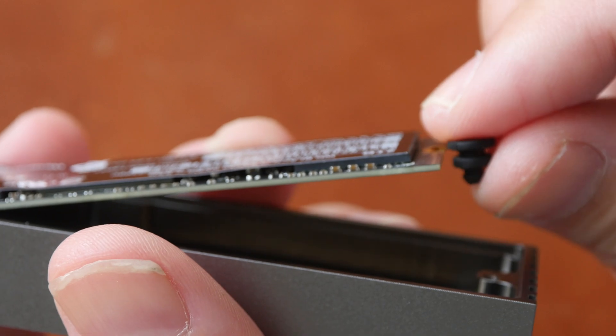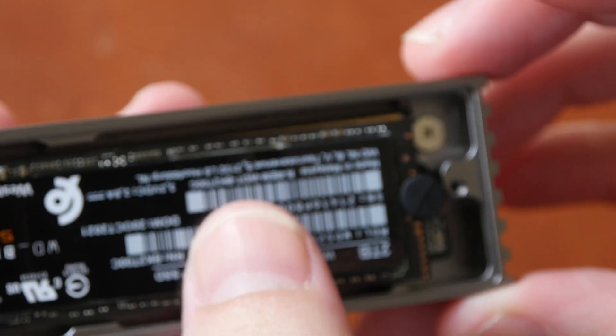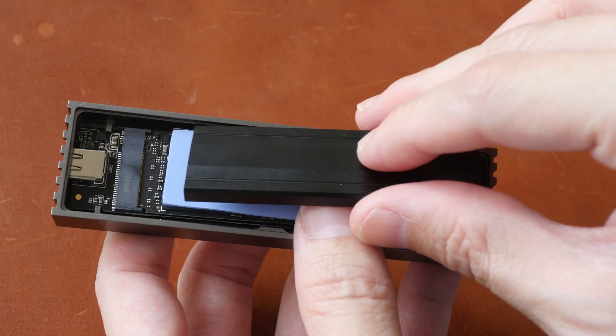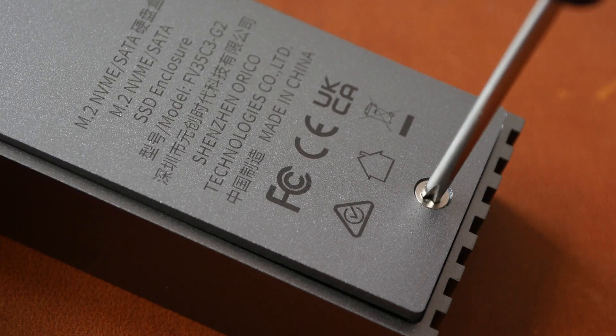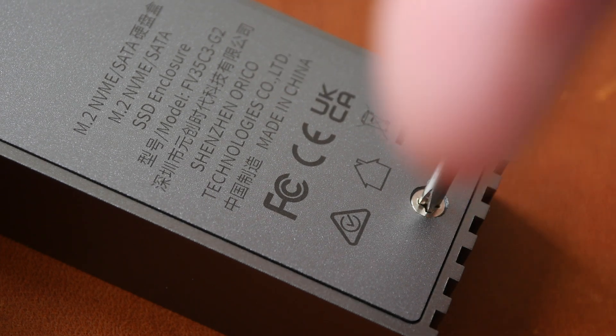The rubber stopper goes here and I can push it down. Now I can place the thermal pad on the SSD, then the metal plate to hold the thermal pad, put the back plate back, and secure the screw.